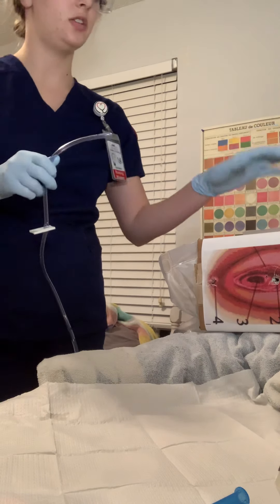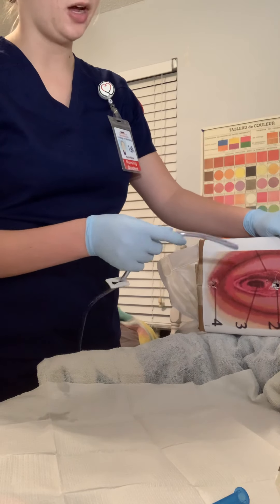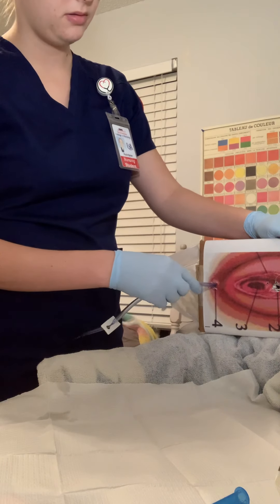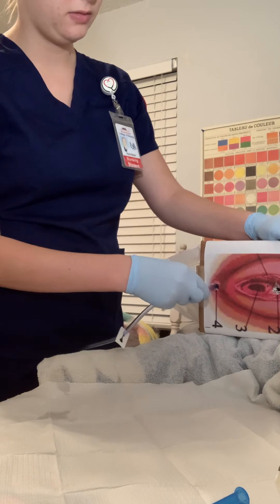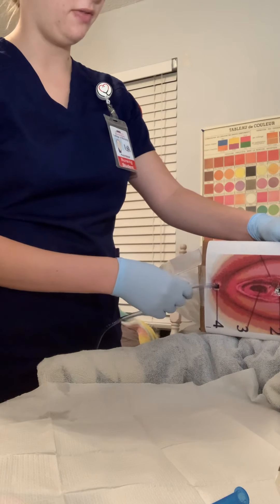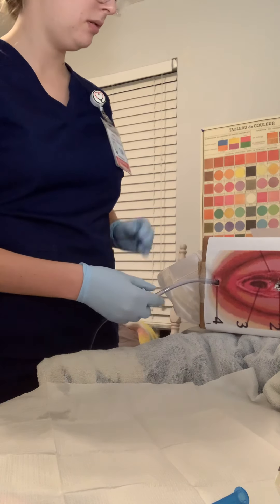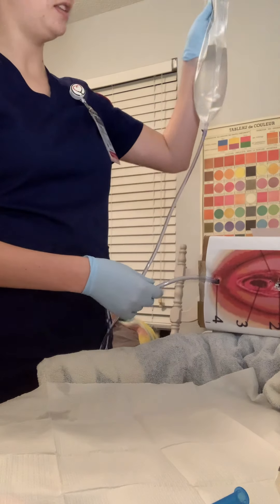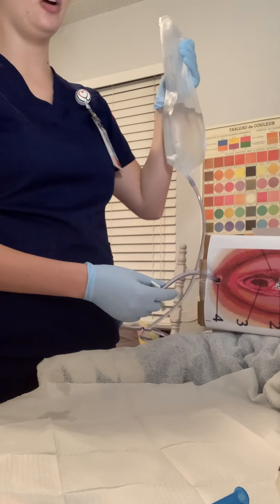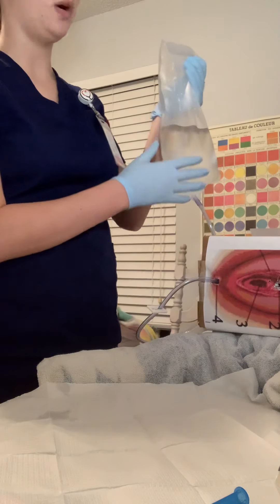I'm going to instruct my patient to take deep slow breaths. I'll spread the buttocks and insert the tubing about three to four inches. I'm going to unclamp and then raise it about 12 to 18 inches. If the patient has any cramping or discomfort, I can lower the bag or completely clamp. I'm going to let all the water drain through.